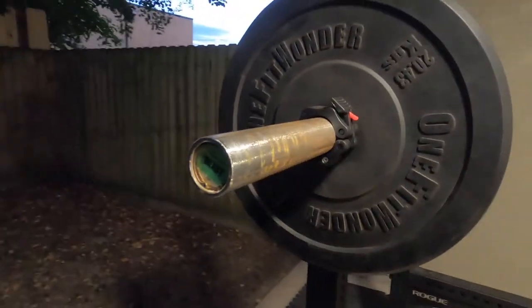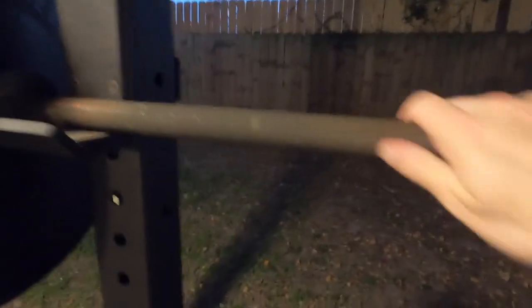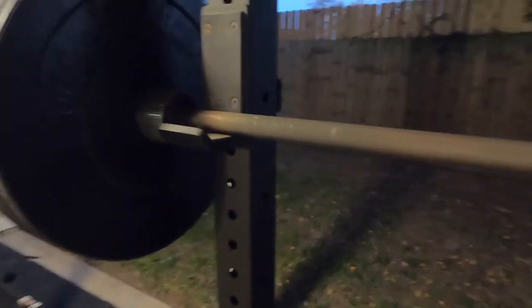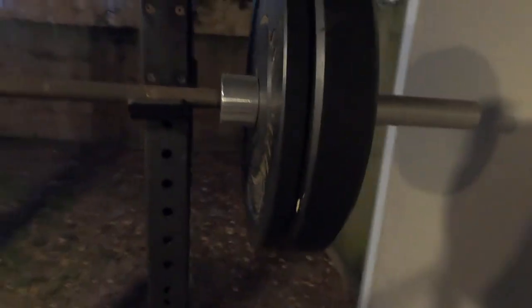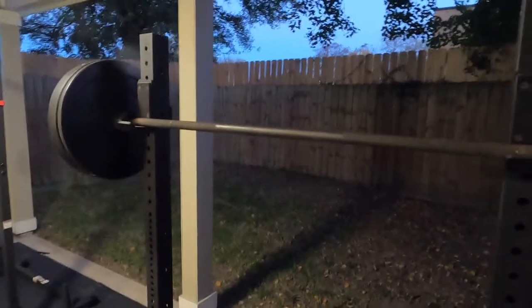I've actually been keeping it outside lately, and I have not seen additional rust forming, but that may just be because I have not fully noticed. The knurling could be a little deeper for my preferences. It doesn't have a center knurl, so it may not be great for some people who like squats with a bar that has a center knurl to help stop it from coming down your back. But overall, it's still in pretty good condition, considering I have done nothing to it and I've been pretty rough on it.